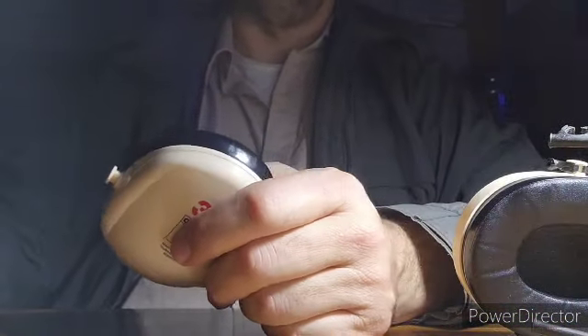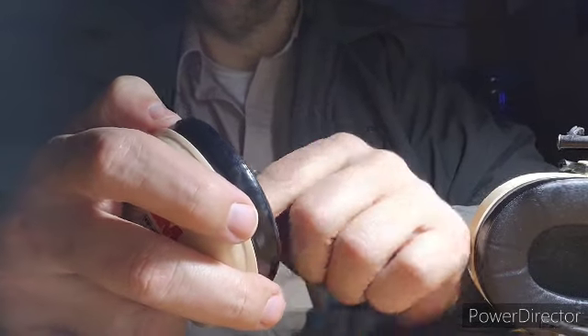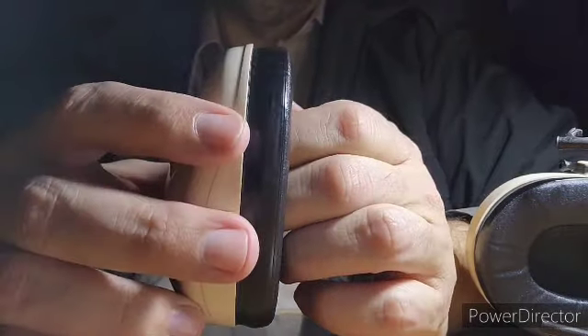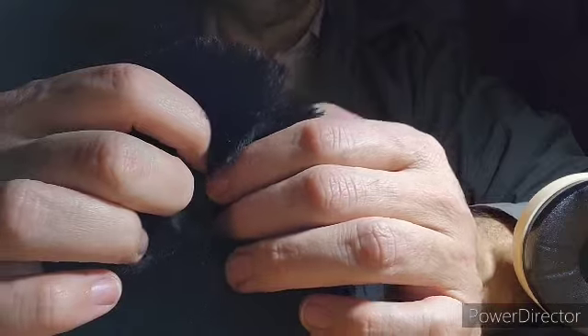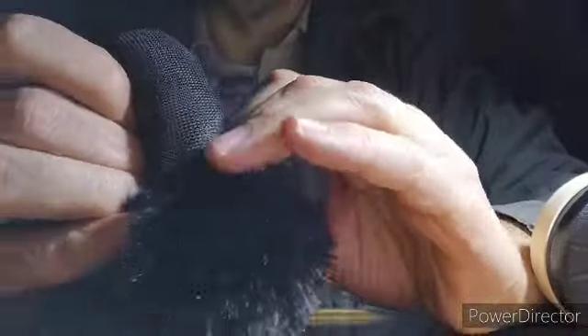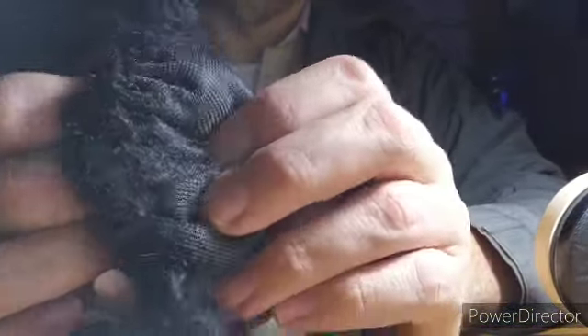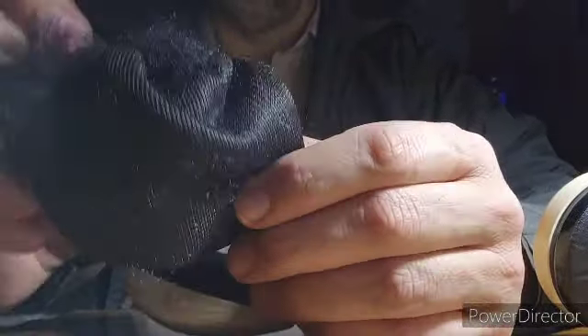I also had some earmuffs from Amazon. If you've seen my previous video, you know which kind of earmuffs I had. What I did was I took those earmuffs, took the muff parts off of the headband, and I already pre-cut a hole into the material with some scissors. I put them on here, then I lined up the holes — so the hole goes there and the hole goes here. I already pre-cut the holes.